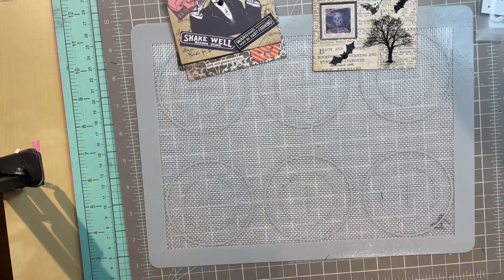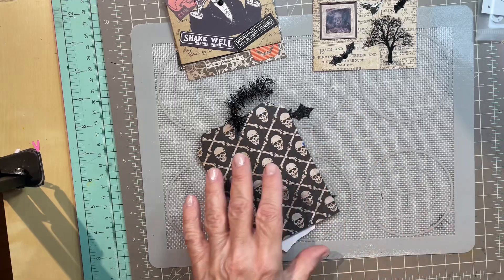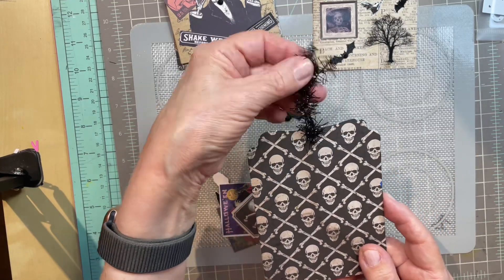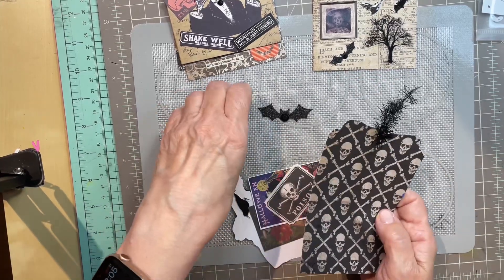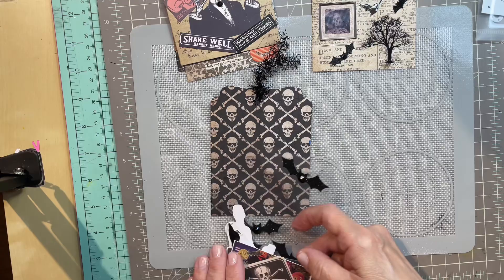I thought we could do one together and I've got everything ready to go. I've got this art tag made and ready — and isn't this cute? The string on the top. I thought that's so cute. I already threaded it through. It was really a little bit challenging.